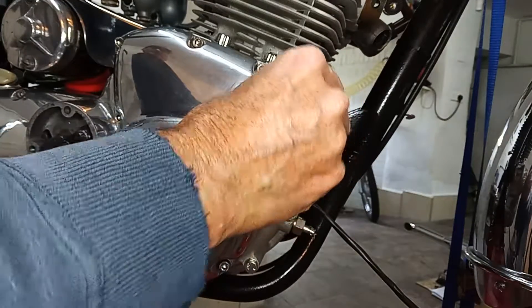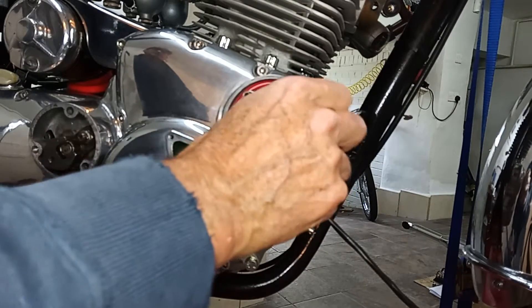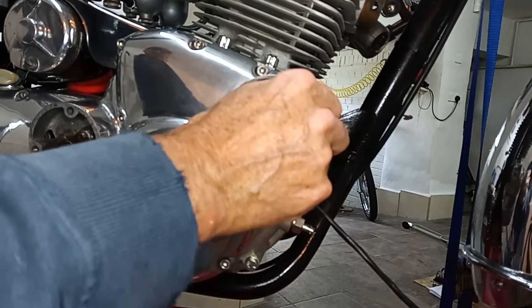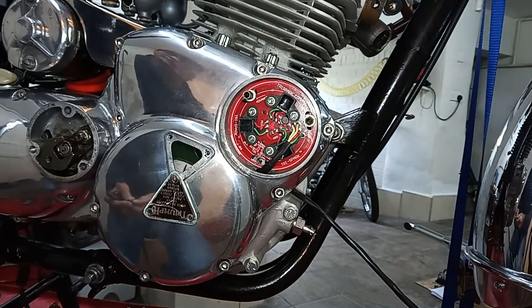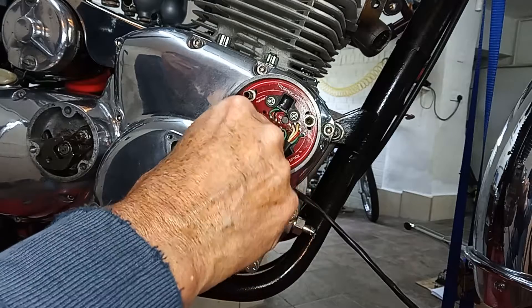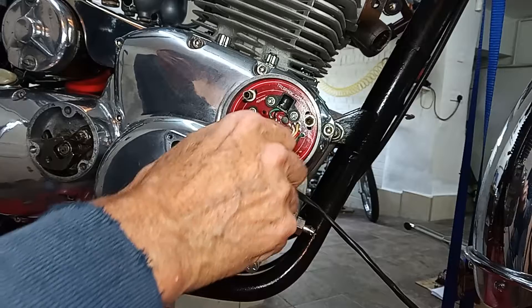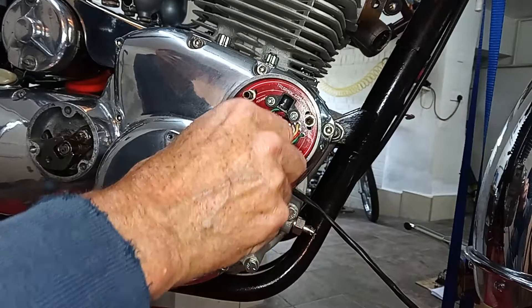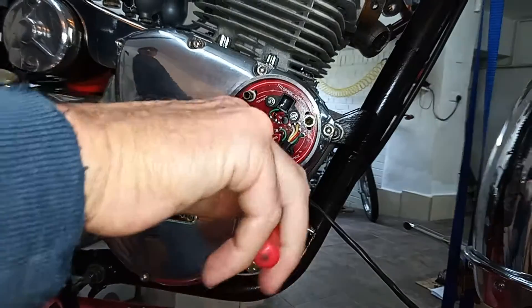I shall refit it. I don't particularly like the aftermarket alloy ones myself — you can get the finned ones and so on. I like to put the original chrome cover on myself, but we will be refitting the aftermarket alloy one that came with the bike. It's obviously a matter of total personal choice.